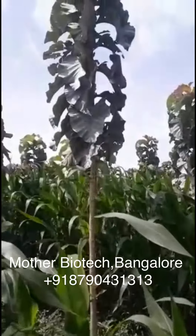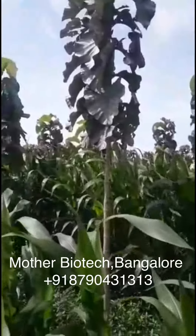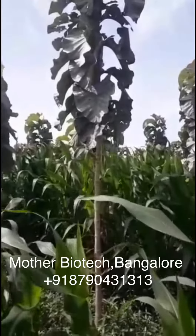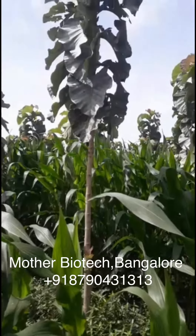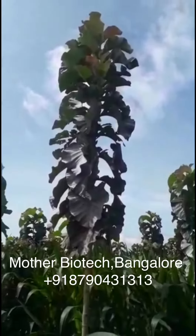Hello, this is Sumanth from Haasan, Karnataka. These are tissue culture teak plants from Madhar Biotech, Bangalore. This is 1300 MTB. You can see the height of the plant — they have gone straight.